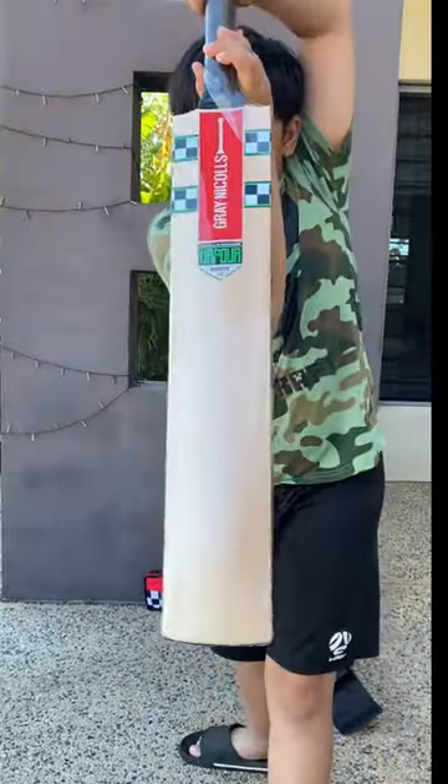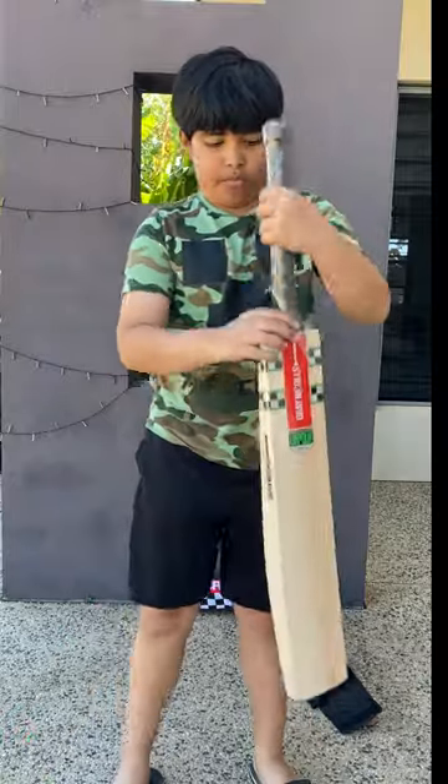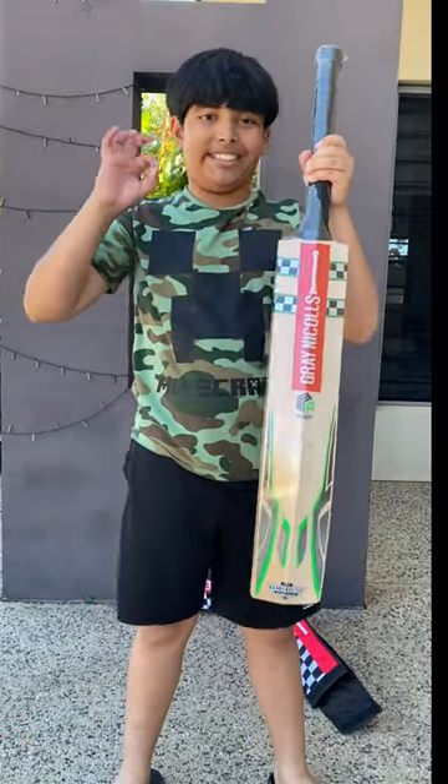The feel of the bat is nice and balanced. I can't wait to get out into the nets and play with this. Thank you for watching.